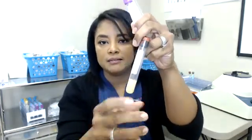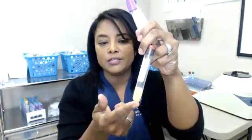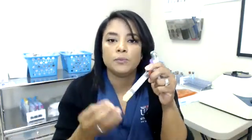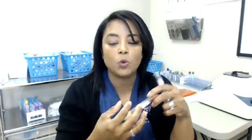Then this next tube in the order — if you can see, it has the gel separator. This one is going to test for chemistries. For example, all the electrolytes: sodium, potassium, magnesium, and also phosphorus we test from here. BUNs — which is the waste product of our patients — are going to be tested here as well. With this tube, we're testing the plasma or the serum and the electrolytes that are in there. We also invert this one.